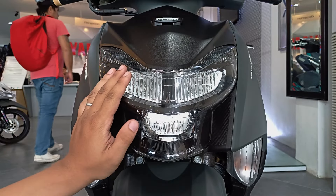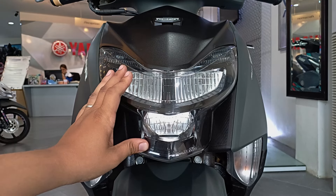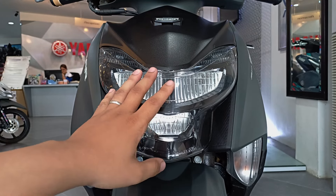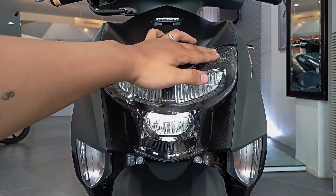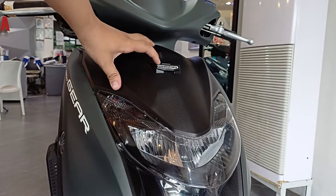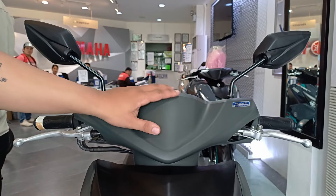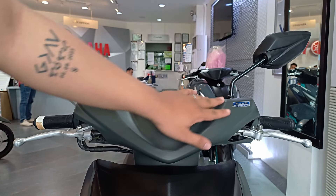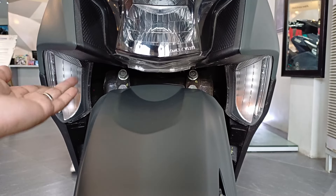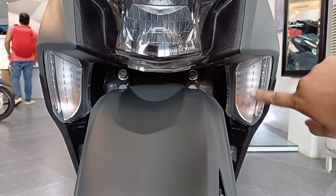Magsimula tayo dito sa headlight. Nakahiwalay yung low beam at high beam niya, pero parehas nang naka-LED yung dalawa. Except dito sa parklight o sa DRL niya — pero madali naman itong palitan, pwede nyo namang lagyan ng T10 or T15 na LED. Sa baba, nandito yung signal lights niya — bulb type yan, hindi LED, pero madali lang din naman palitan yan kung gugustuhin nyo.